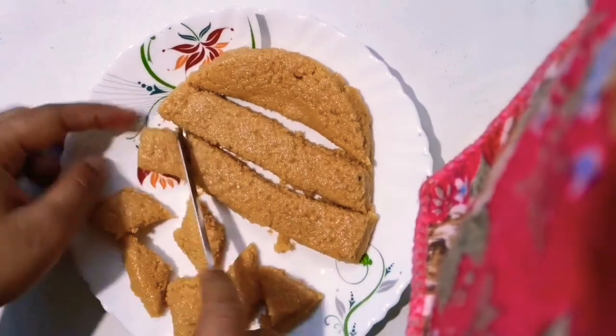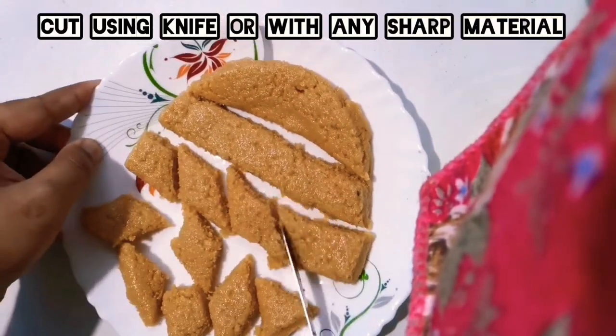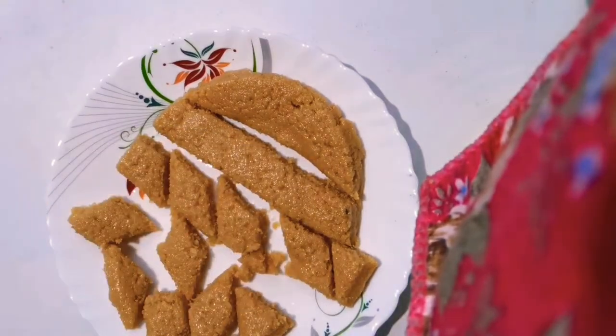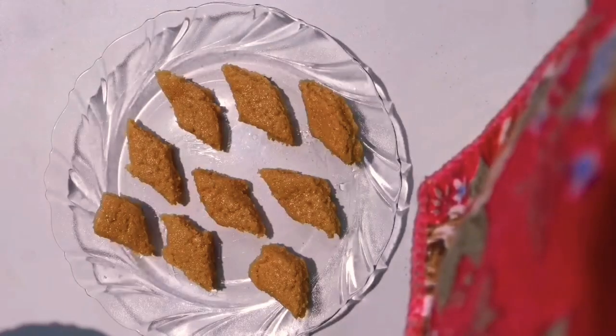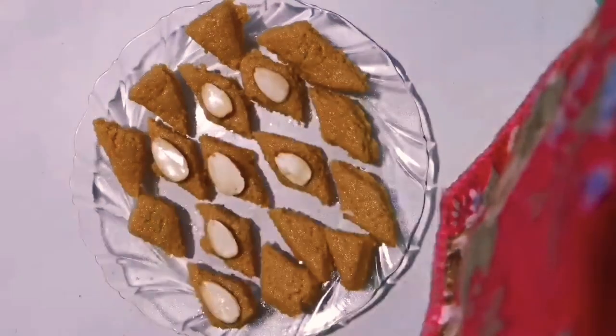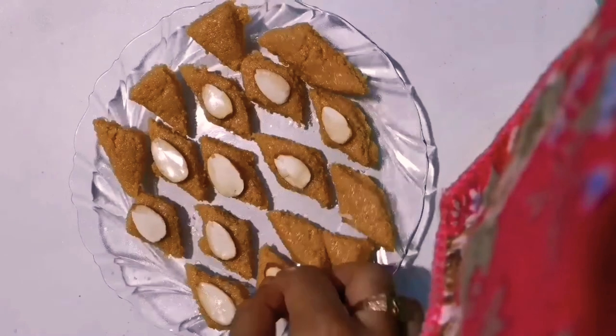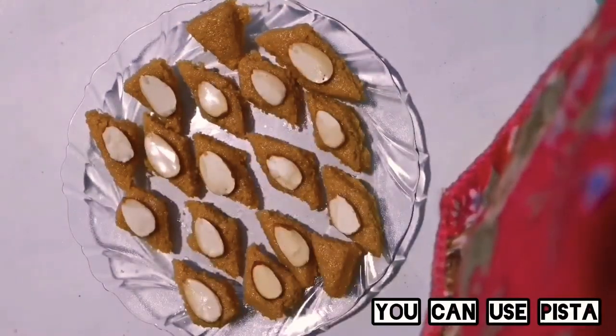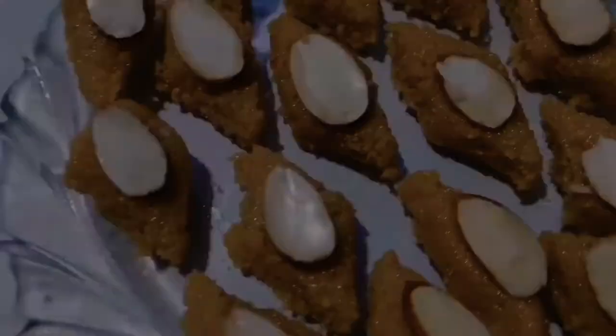Now for the final garnishing with almonds or pistachios. I have used halved almonds — I have cut them into two halves. You can also use pistachios instead of almonds. And now it is ready!